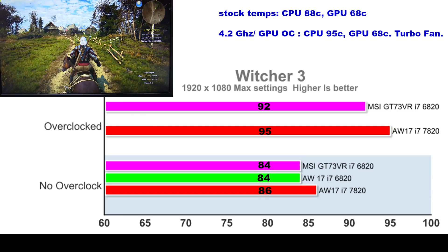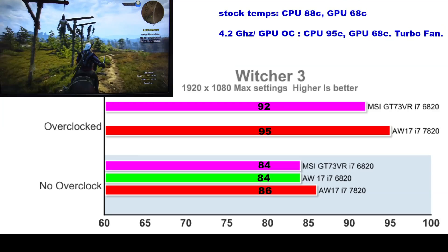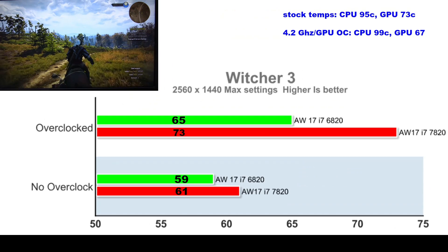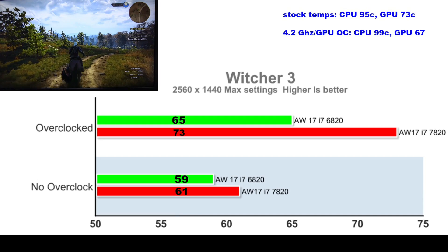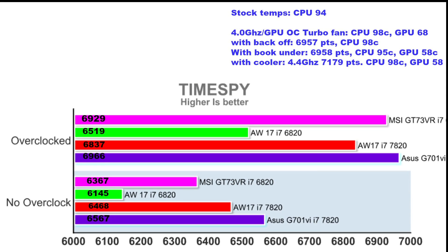In The Witcher 3 at 1080p we see identical performance, and overclocking is worthwhile with a 10% improvement. Stock temperature is 88°C and fine, but again hot when overclocked. At QHD there was a big bump in performance on the overclocked Kaby Lake over the Skylake, beating it by 12%. In TimeSpy synthetic tests, the ASUS G701VI comes out on top with the Kaby Lake Alienware not far behind, while the Skylake Alienware comes in last due to its serious throttling issues.